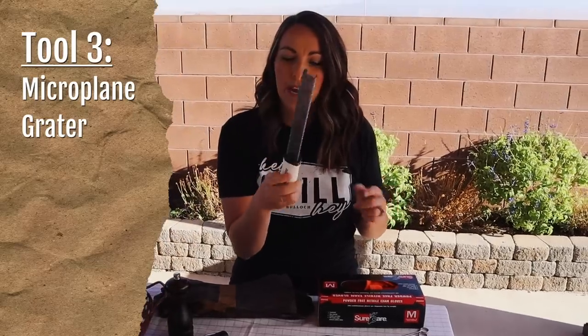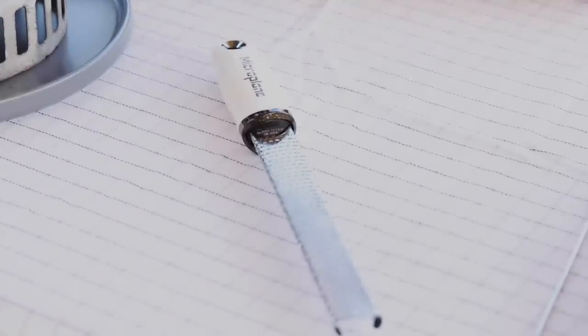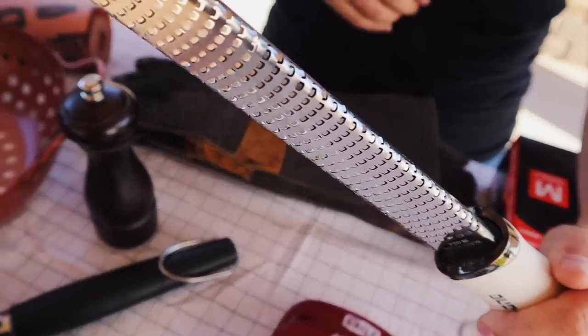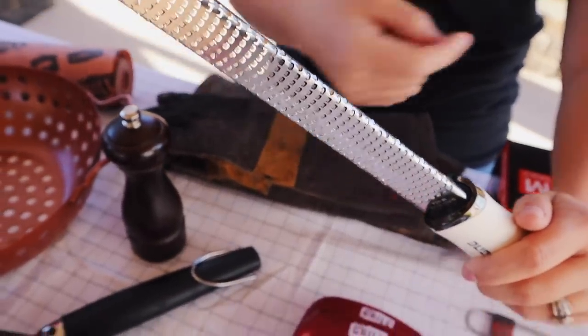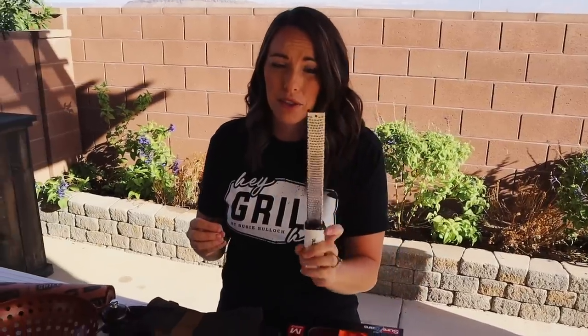Another thing from the culinary side will be a microplane grater. Microplane is a brand, so they don't have to be called that, but a really fine grater is going to be your best friend. This works great for grating garlic and for zesting — I use a lot of lemon zest and lime zest in my recipes because that citrus zest really brings a lot of flavor. You can also grate cloves of garlic so you don't have to mince garlic and have stinky fingers. We also use this for Parmesan and any hard cheese. I have two sizes — a really fine one and a wider one for bigger cheese shreds. These are under $20 so it's not a big financial investment but you'll use it all the time.